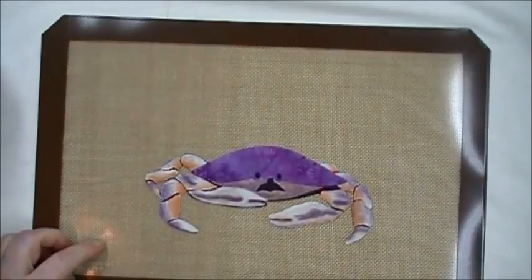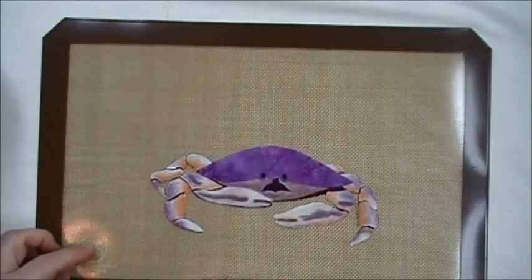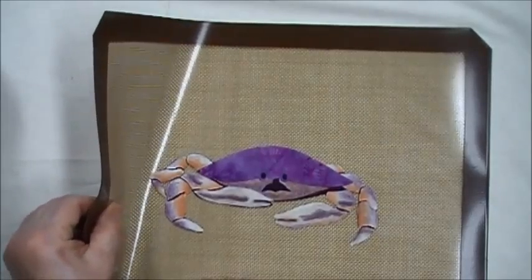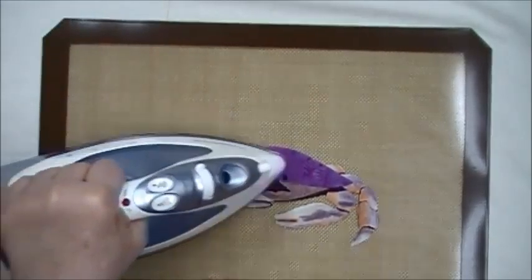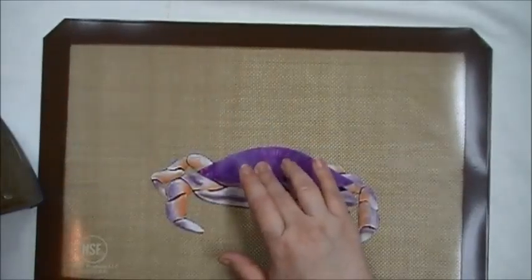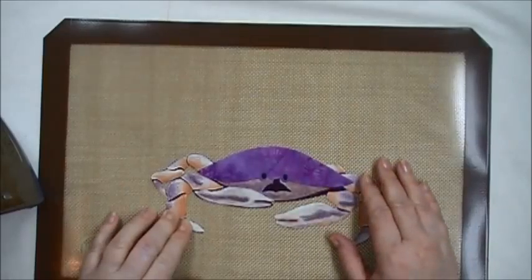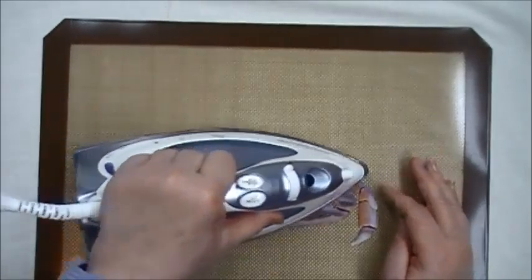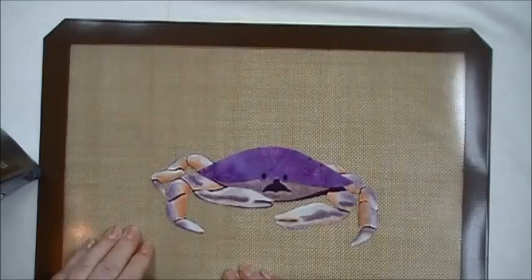My work surface is actually a silicone baking sheet. I got this at Bed Bath & Beyond — at Christmas time Costco had a set of three you could purchase. I like this as a work surface because it's just a little bit spongy and you can use an iron to tack down your project so it doesn't move while you work. It eliminates the need for freezer paper, I can continue to heat set without doing any damage to my table, and it cleans up really easy with a baby wipe.